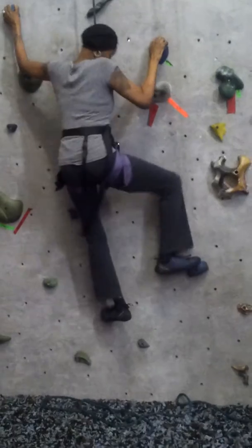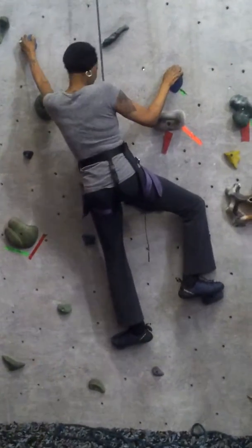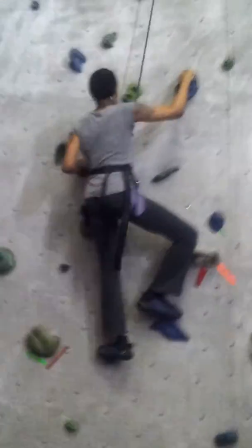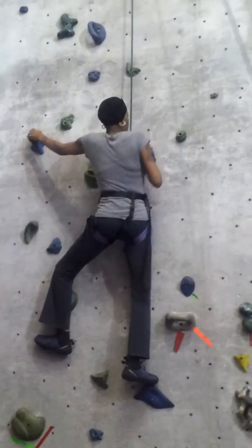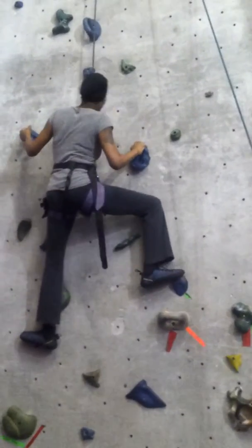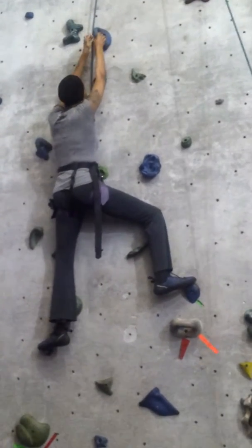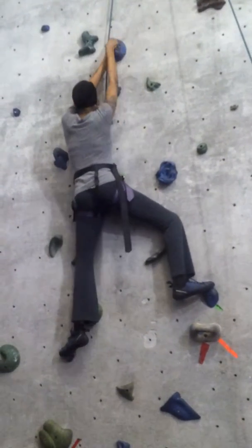Power and legs, here we go. Now bring that left foot up. Awesome, bring your right foot up. There you go, now you've done it perfectly. Bring that left foot up. Bring that right foot up. Bring your left foot up.